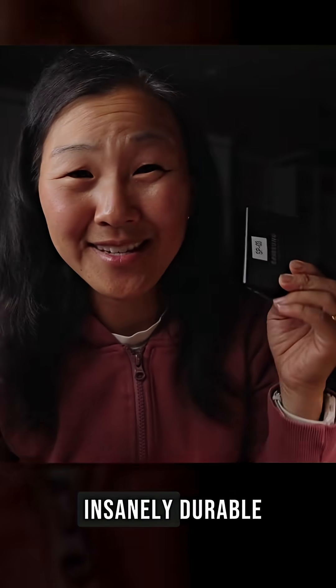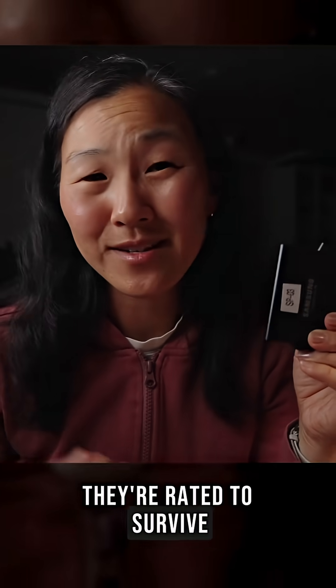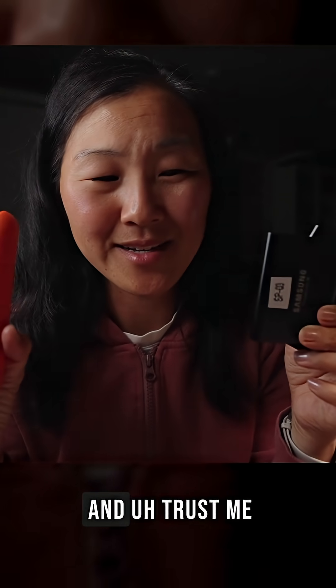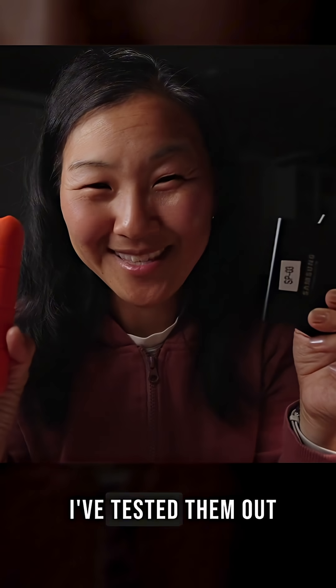Fourth, these SSDs are insanely durable. They're rated to survive up to a 6-foot drop, which is an increase over the Lacie — that one is rated to a 4-foot drop. And trust me, I have tested them out.